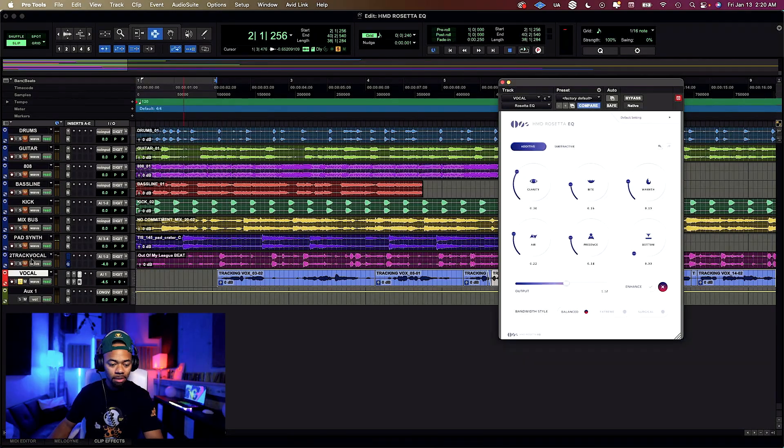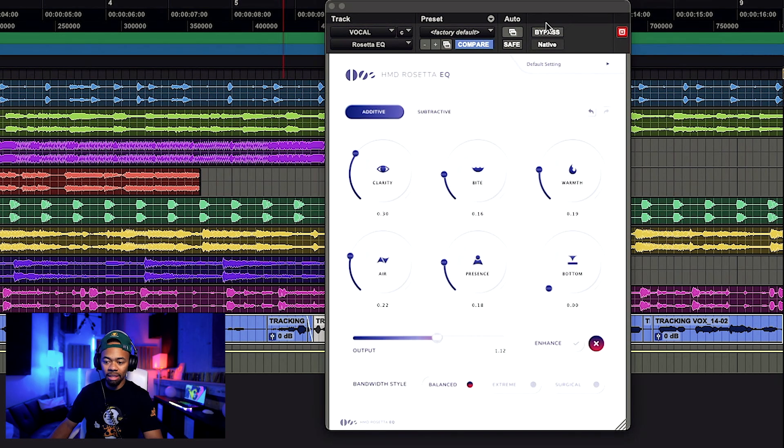Huge difference. Now let's play that with some music and get an idea of what it sounds like before and after. Check this out — without first.